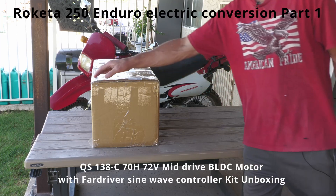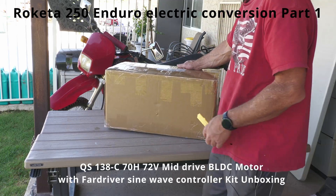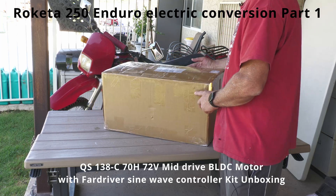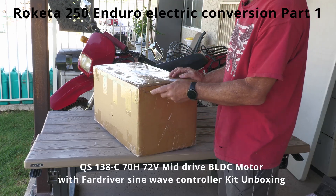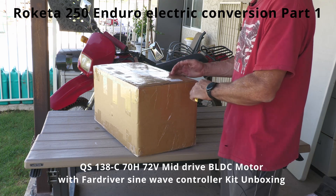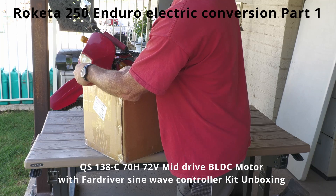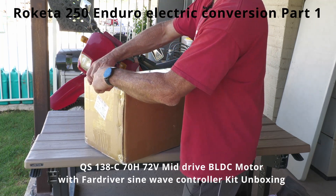Here's another video - I just got this in the mail. This is a QS138 motor, came from China. I bought this probably less than a week ago and it's already here, which is a big shocker. I figured I'd do a quick video and show you guys what comes in the box. I'm gonna convert that thing - put this motor in that Raketa Enduro.